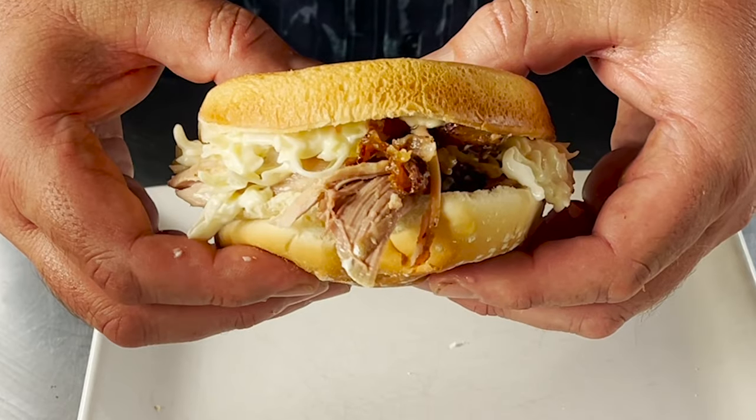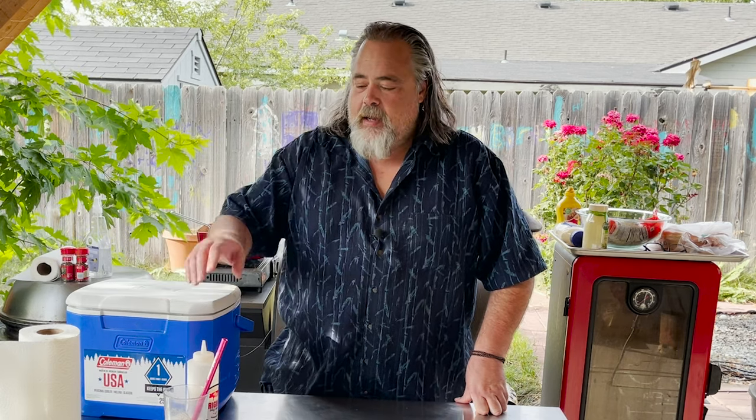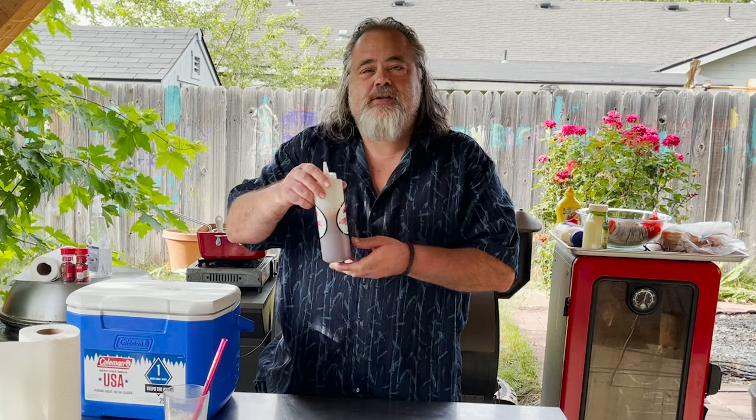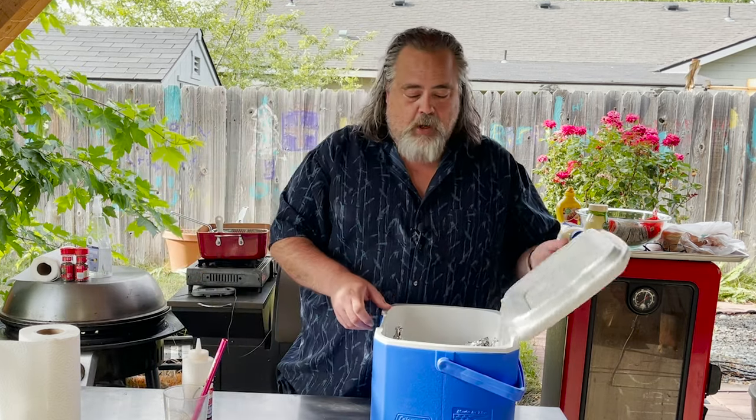Hey everybody, in today's video we are going to make a pulled pork sandwich that I really think you're gonna like. We're using the same pork butt and the dipping sauce that we made in the last two videos. These are gonna be perfect for that Labor Day celebration or any other time you're just hanging out with friends or by yourself, because I can tell you right now this pulled pork is the bomb.